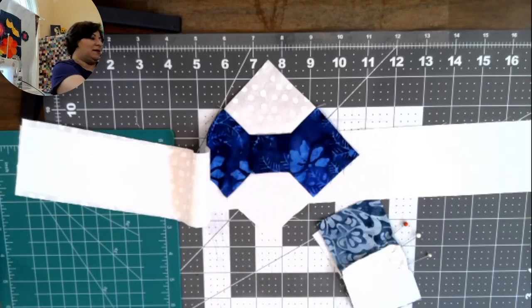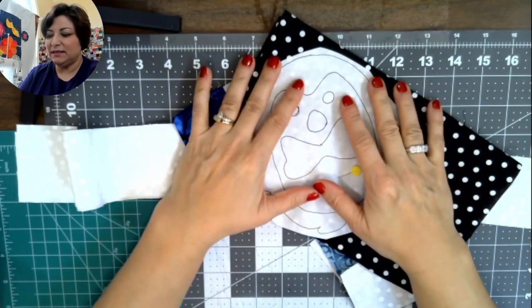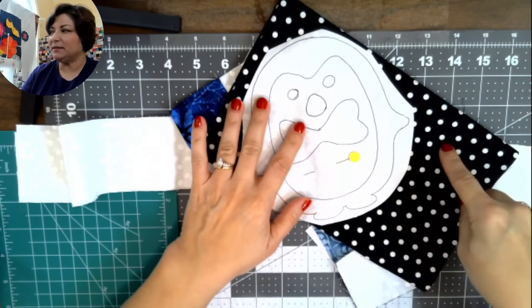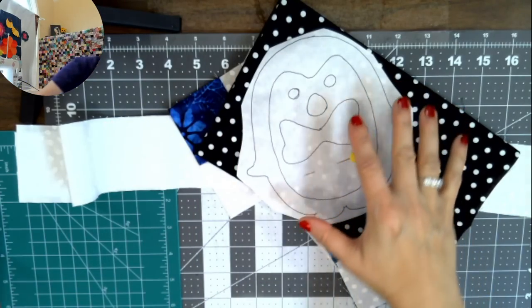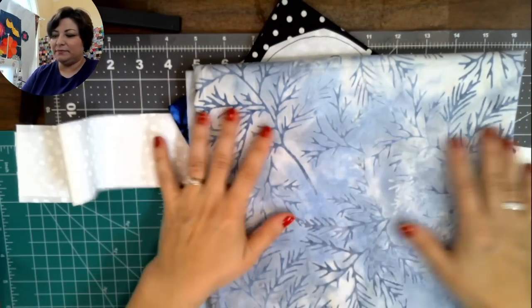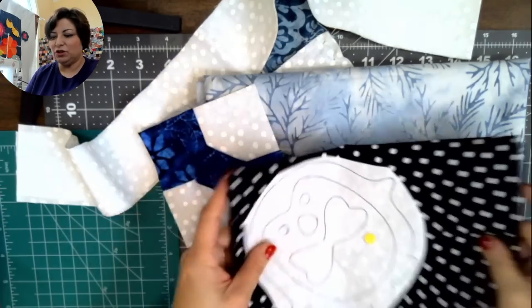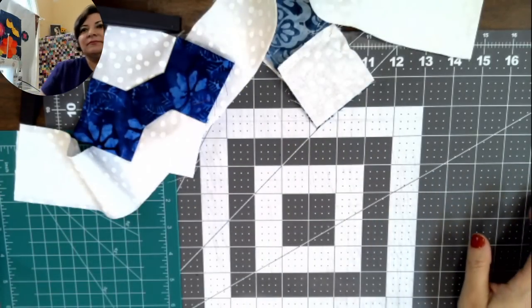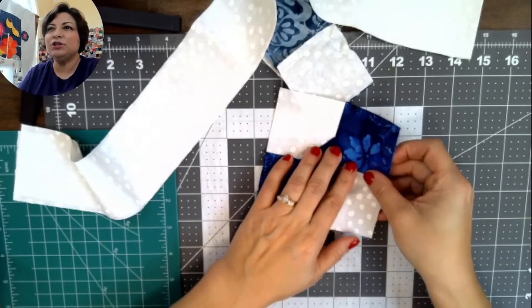If you're going to make Penny the Penguin, trace her on fusible web — she doesn't need to be reversed. You can get six Pennies out of one fat quarter. My Penny is going to be black-and-white polka dot with a red-and-white polka dot bow tie, sewn on top of a wintry batik background. This will be a separate video released next week.